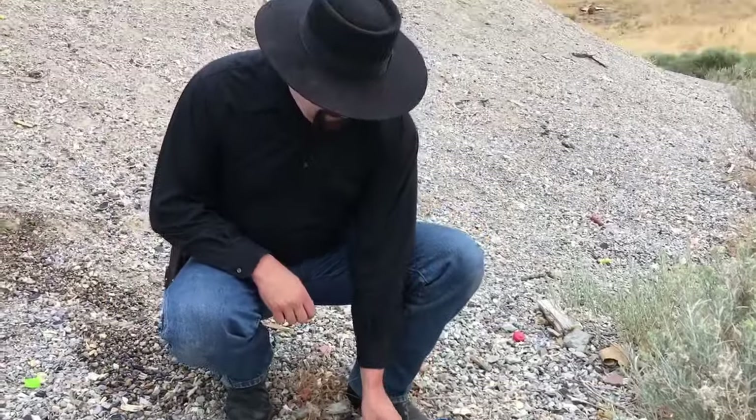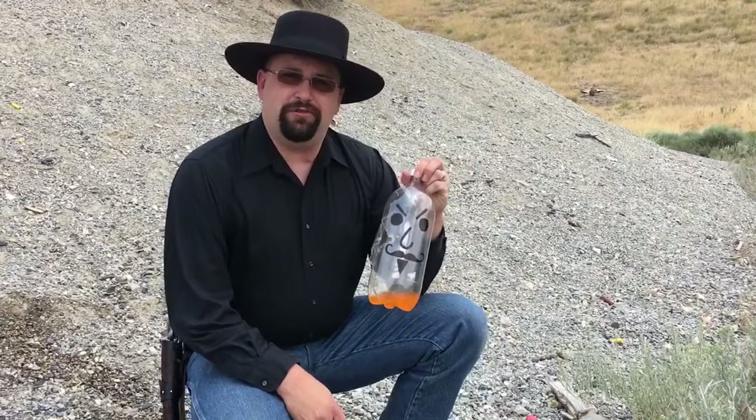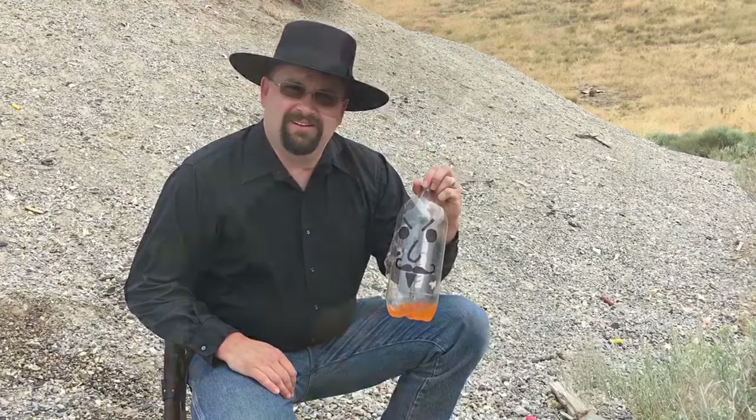You're no daisy. I suppose the Pietta 1873 single action was just more than he could bear. Hi, I'm Dustin Weiniger. Lucky for me I was able to outdraw that carbonated bandit and win the duel. Now let's take a look at the revolver that made it possible.